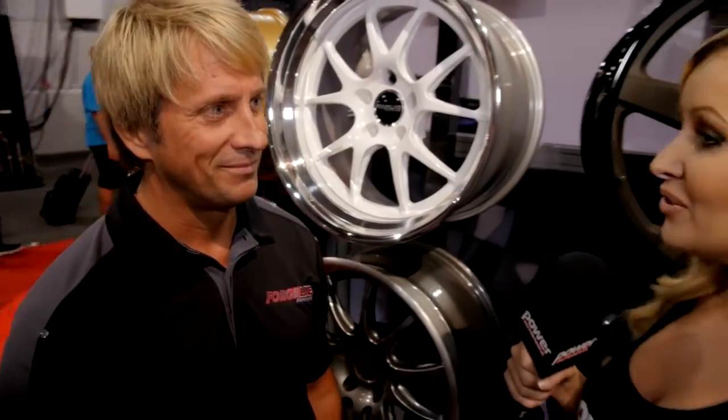Awesome, that must add a really different look for those guys at home. Check out ForgeLine.com — find out what offsets, fitments, and everything they have for your vehicle.